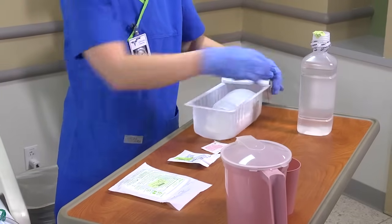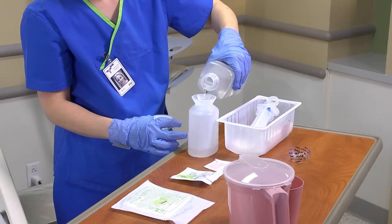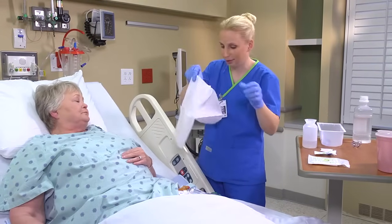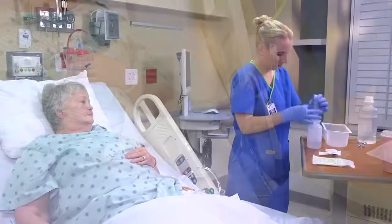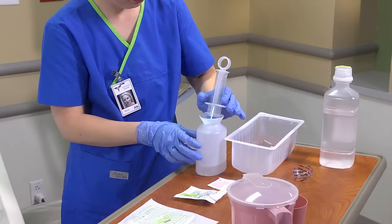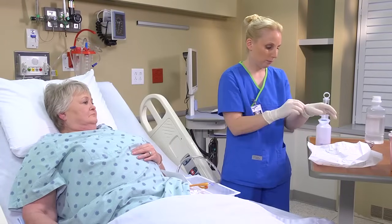Open the sterile irrigation tray. Pour the required amount of sterile solution into the sterile container and replace the cap on the solution bottle. Slip a sterile drape under the patient's catheter. Aspirate the prescribed volume of irrigating solution, usually 30 milliliters, into the syringe. Rest the syringe in the sterile solution container until you're ready to use it. Move the sterile collection basin close to the patient's thighs. Apply sterile gloves if required by agency policy.